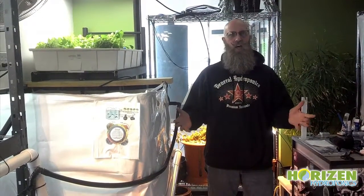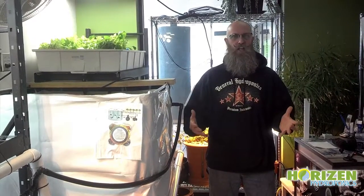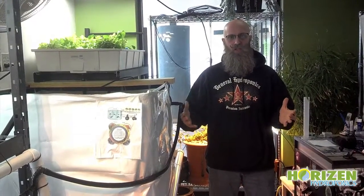Hey growers, John from Horizon Hydroponics here. I wanted to ask you today about my aquaponics system. We bought our fish about a year ago, and we are just not having the best luck with our system, so I need some help.